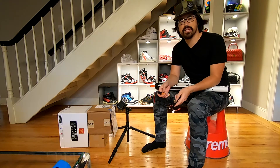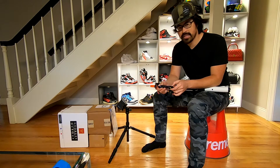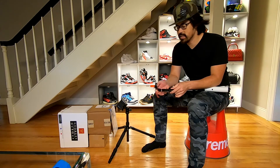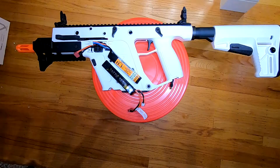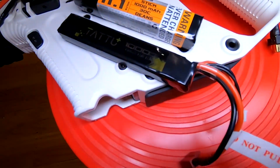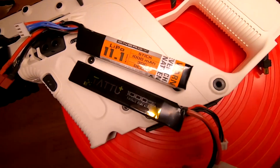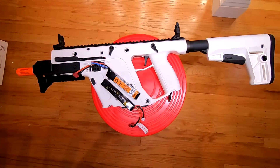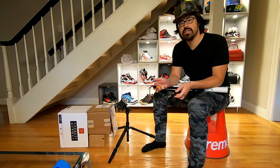If you're new to Airsoft you probably have the same question. I initially started buying 7.4s for some of my other guns. When I bought this Crisp Vector it has a MOSFET and the recommended battery is an 11.1. So my question became: what's the benefit of one versus the other? Does it increase the feet per second? Does it increase the rate of fire?